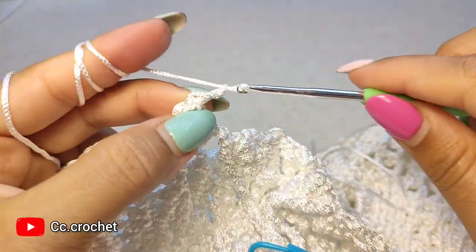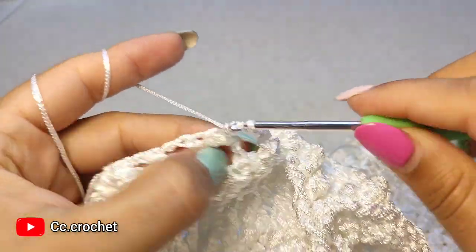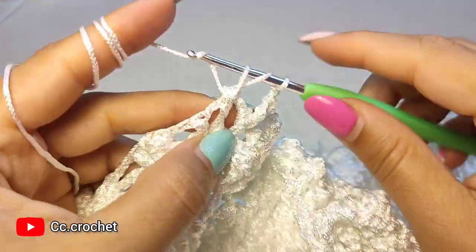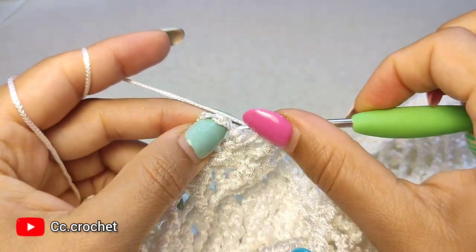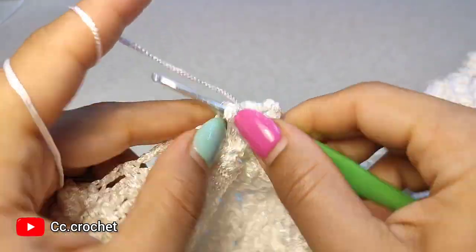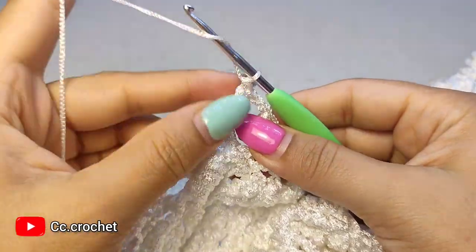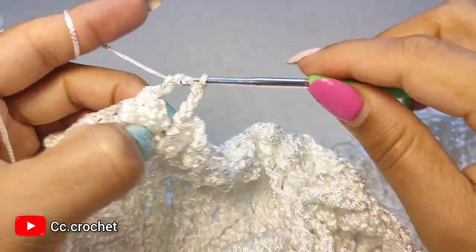Chain 1, 2, 3 and repeat the pattern: 2 front post double crochet around the next — 1, 2 — then 2 chain, 3 front post double crochet around the next — 1, 2, and the other one, which should be on top of this 2 here. Then 2 chain, 2 front post double crochet around the next. Chain 1, 2, 3, skip popcorn, and around the next front post double crochet make a popcorn — 1.